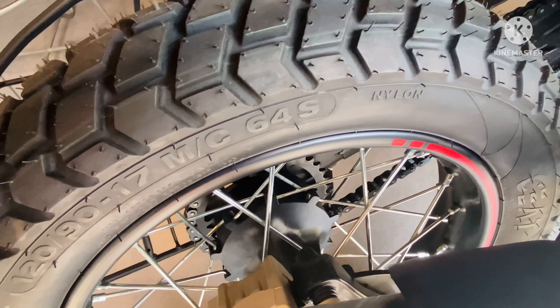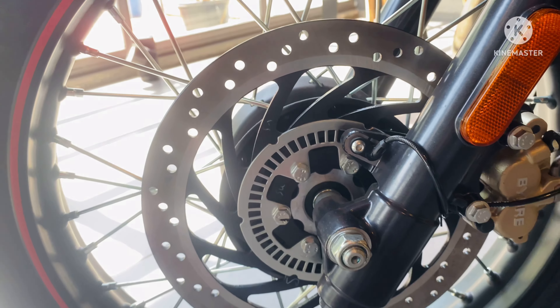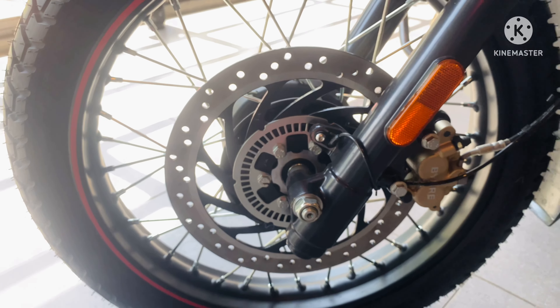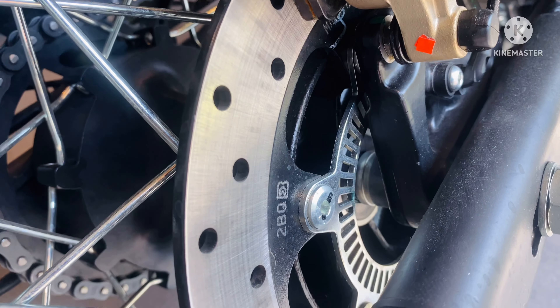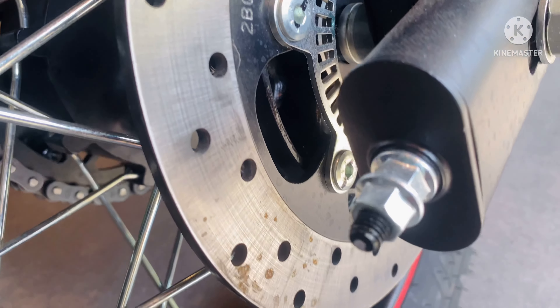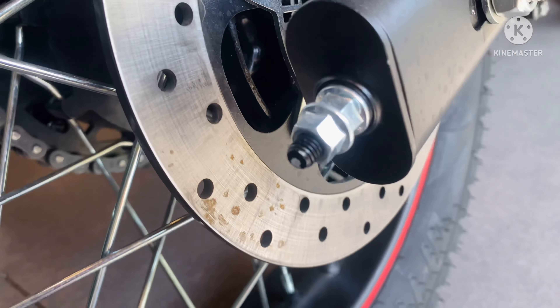In the front, you will get a 300mm disc plate with a 2-piston floating caliper. In the rear, you will get a 240mm disc plate with a single piston floating caliper, similar to the Himalayan. However, you won't get switchable ABS in the Scram 411.